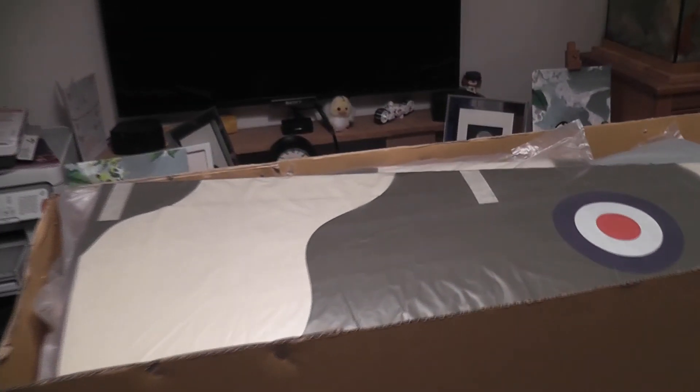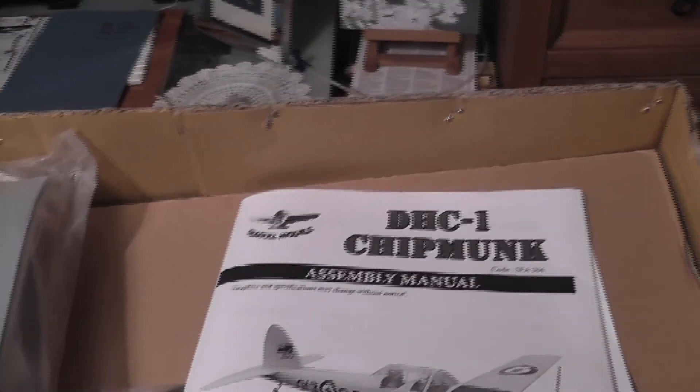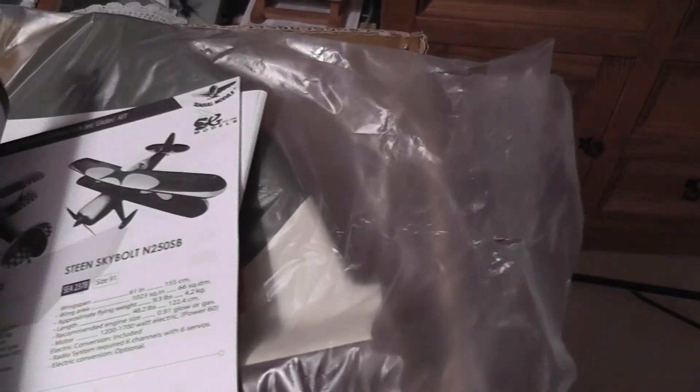With the lid off, all the items come packed in plastic and they're stapled to the sides to stop them moving in the box. They've arrived in good condition. We have the tail piece, the manual, plus an extra sales brochure showing all the other various models they make — there's quite a collection.